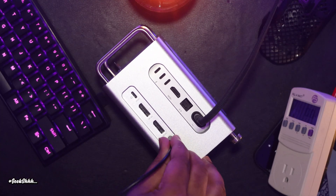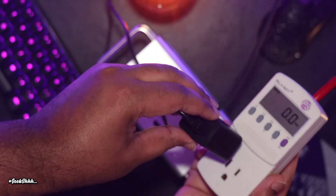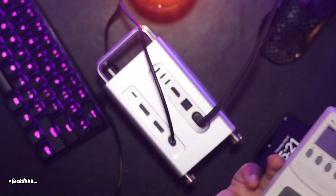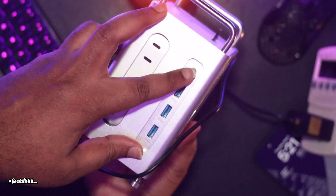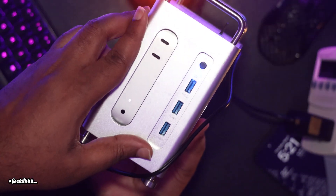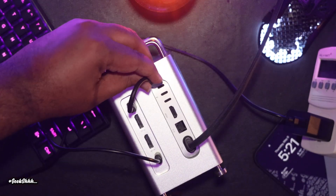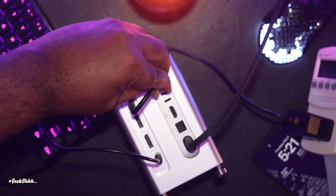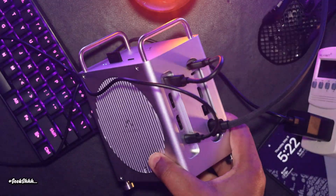This part is very important. Do not plug in the Thunderbolt cable and the power cable and then power on the unit. You have to first plug in the power cable, power on the unit, and then plug in the Thunderbolt cable. If you do them all at the same time, the hub might start drawing its power from the M4 Mac Mini instead of drawing its power from the power brick.